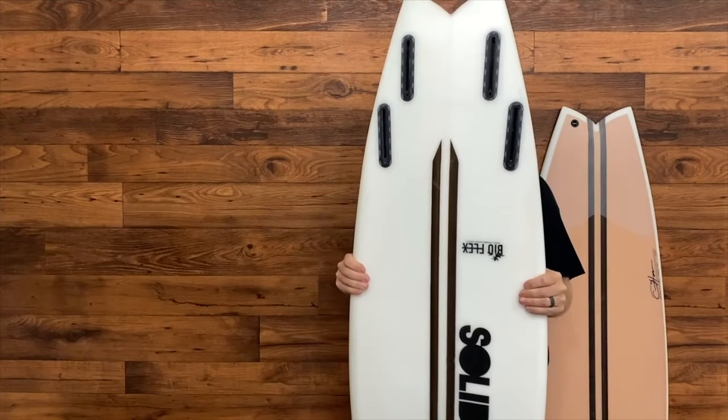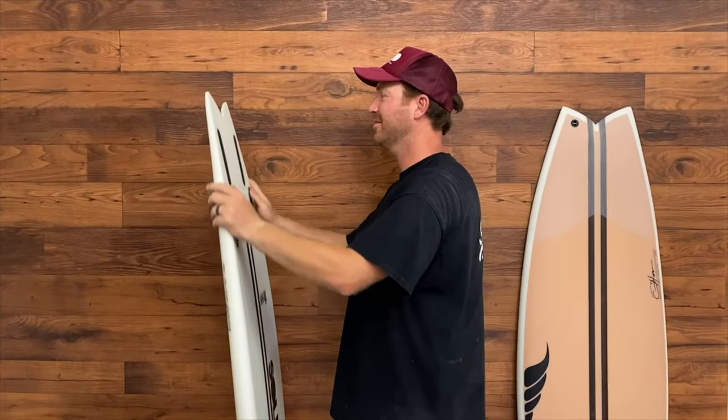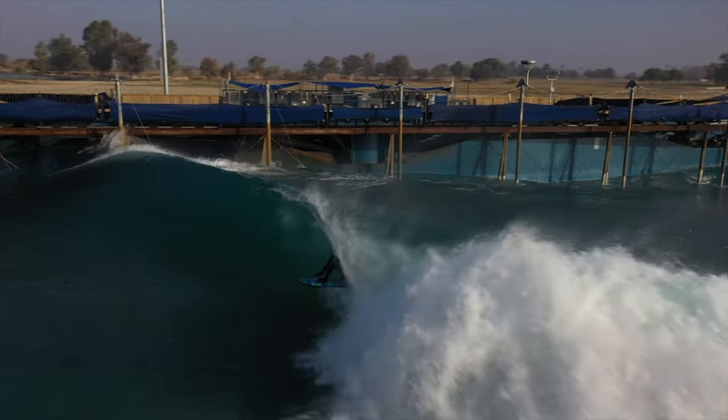The stringer line through the chest holds a good amount of volume to maintain the paddle power we love from fish and groveler shapes. The rails are more similar to a traditional shortboard, quickly transitioning to a pretty sharp hard edge a few inches in front of the fins to promote grip and precision.